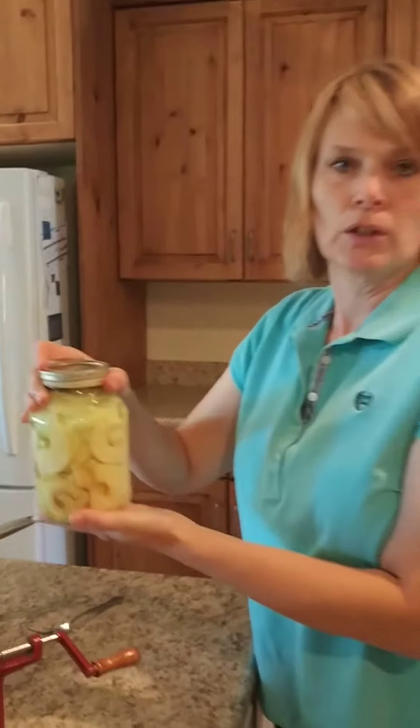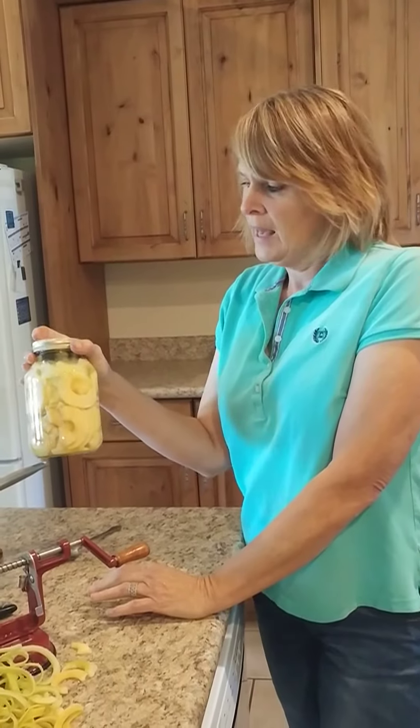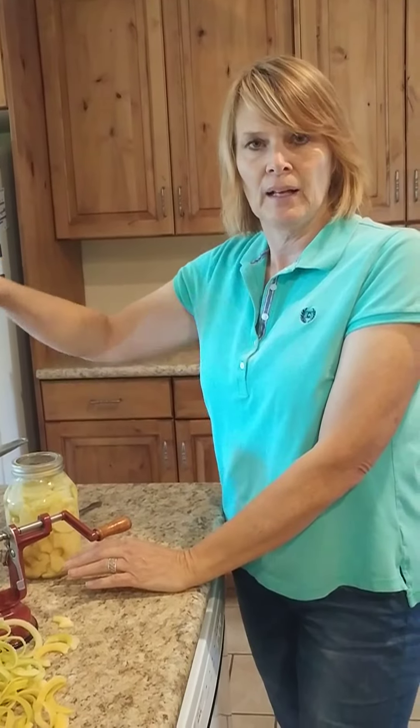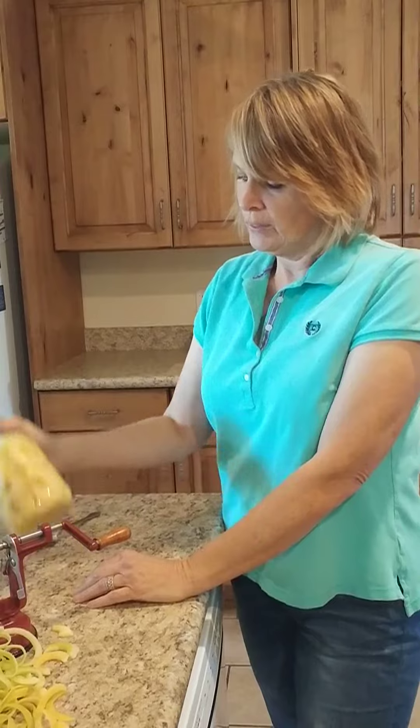When you get a batch of these, you're going to process them for about 30 minutes after the water is boiling — that's when you start timing. When they're done, take them straight out of the boiling water and let them cool, and then they'll go ahead and seal. So that's apple slices.